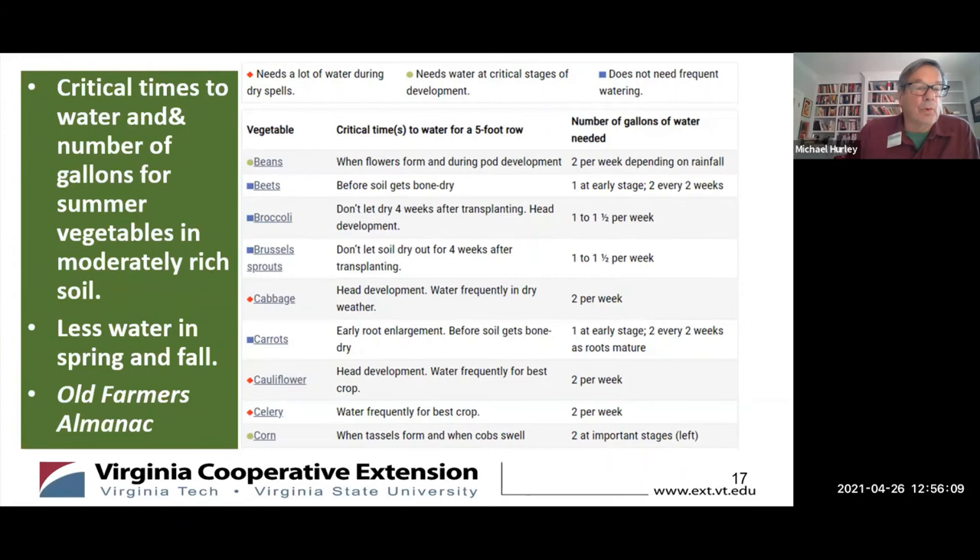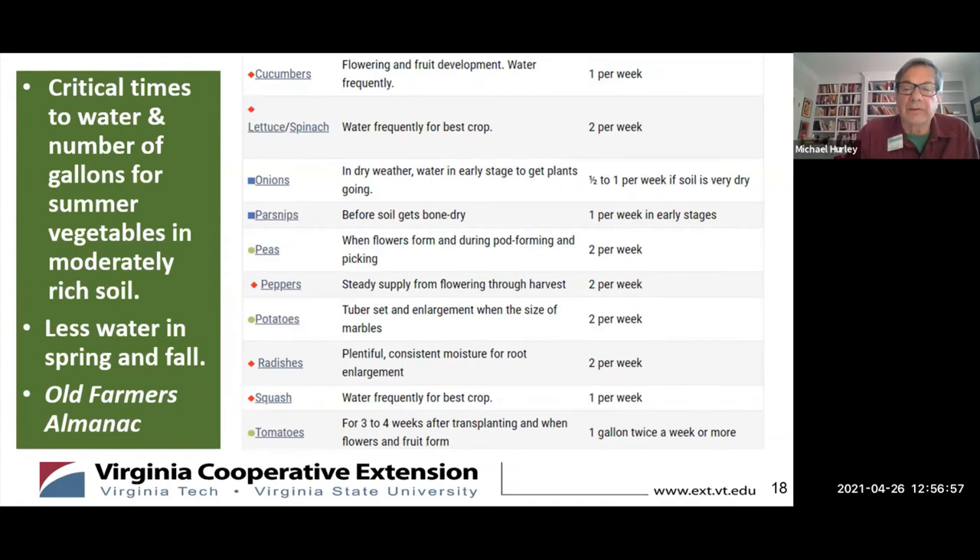This is a chart from the Old Farmer's Almanac on critical times to water and number of gallons for summer vegetables — a good general guide, though conditions vary by microclimate. Cabbage requires more water. Brussels sprouts, broccoli need less water. The second part of the chart covers radishes, squash, tomatoes, and they all have their individual needs.